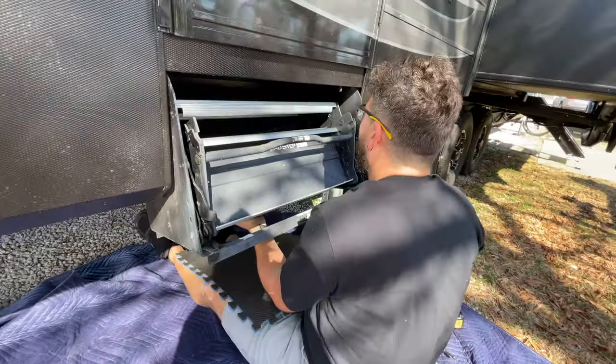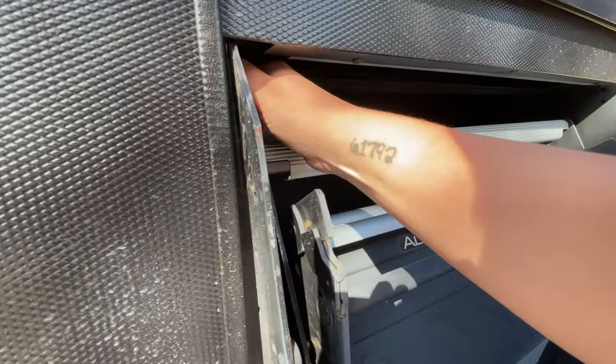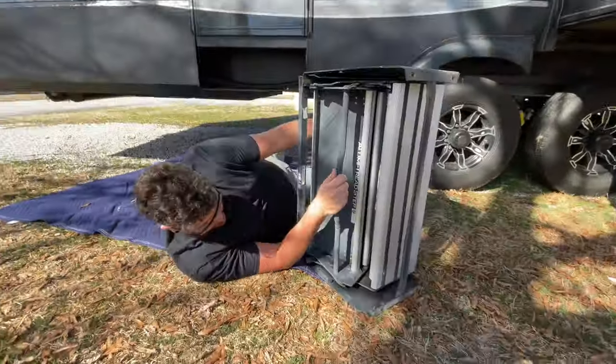I was able to position myself under the steps so I could support them fully. I relieved the weight from the bolts, popped out one, and then had my lovely assistant and camera woman remove the final bolt. With the steps in my lap, I carefully lowered them to the ground, and that was that.